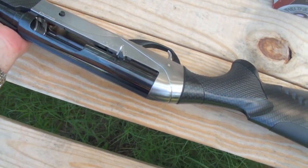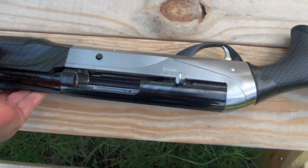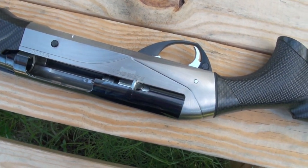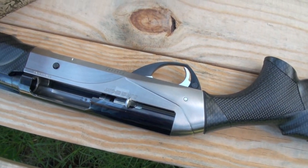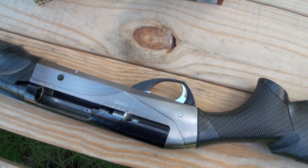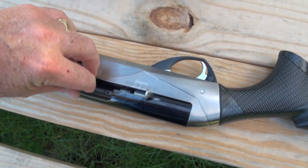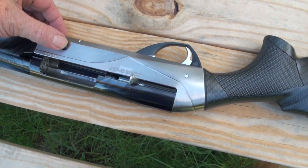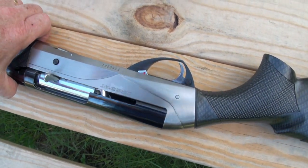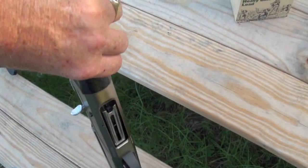So let's load this bad boy up and see what happens. We have to load the Benelli from the full open position, so I go ahead and pop a few in there. We'll go shoot some metal targets and maybe bust up a cantaloupe. You put one in, close it, then you're ready to feed from the bottom. I'll go ahead and load them up.